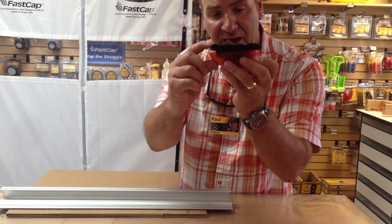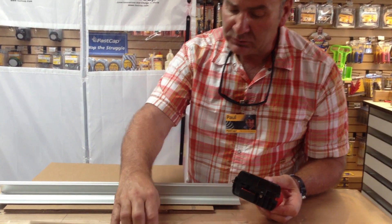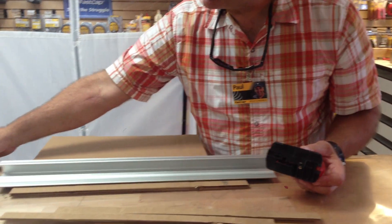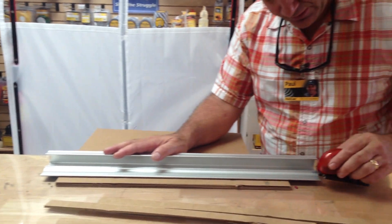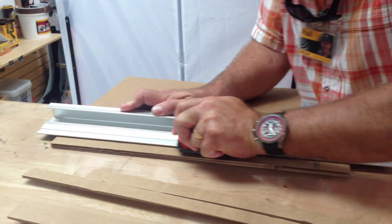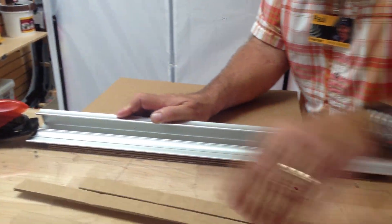People have asked me: can I use a safe cut mouse with a safe cut ruler to cut through double walled cardboard, two layers thick? I'm using our Surface Saver mat, thick quarter inch PVC. Go ahead and slip that into the track right there, push down, and it cuts right through it, just like that — two walls.